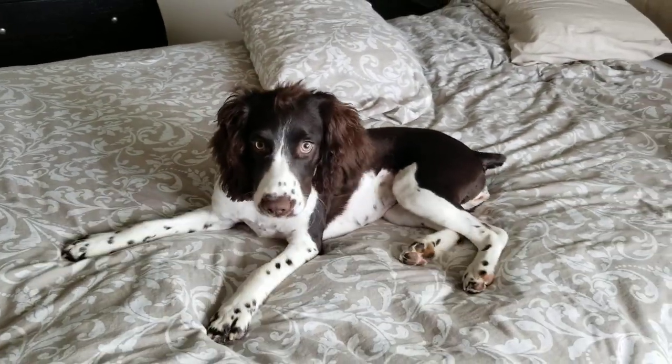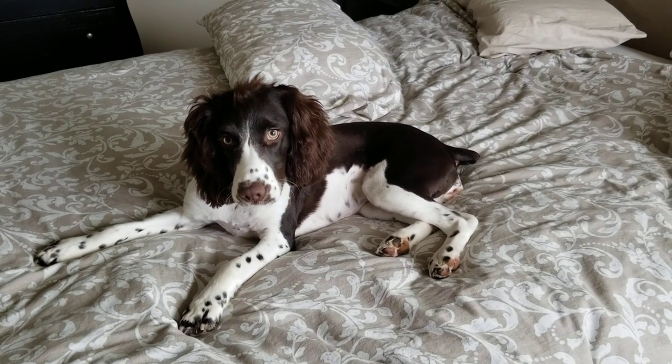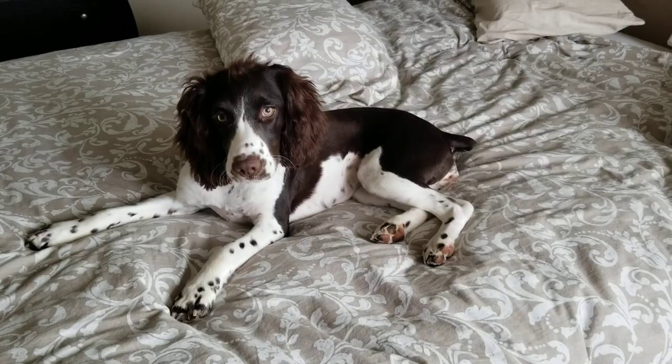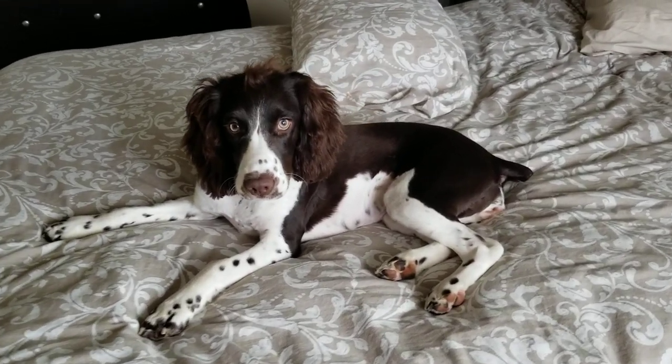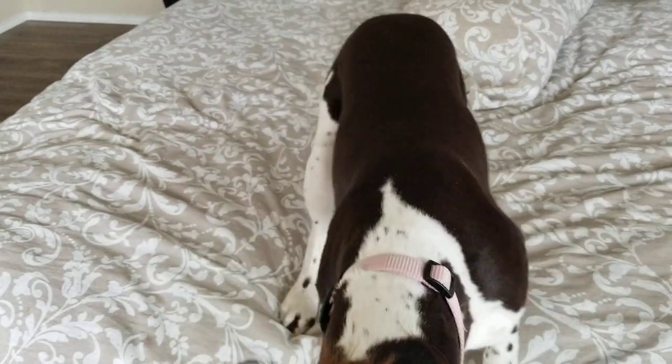So to close out: it keeps her less dirty, keeps her cool, and she really seems to enjoy it. That's a field cut. I just say to them, cut it as close as you can.